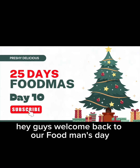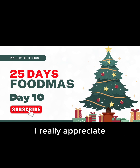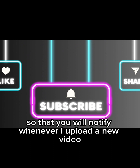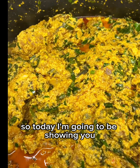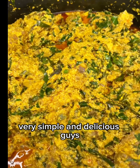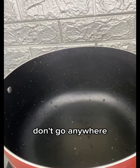Hey guys, welcome back to our food series, day 10. Thank you so much for your support so far. If you are new to my channel, please subscribe and hit the notification bell so that you'll be notified whenever I upload a new video. Today I'm going to be showing you how to make this simple egosi soup without frying — very simple and delicious. Let's dive into it!